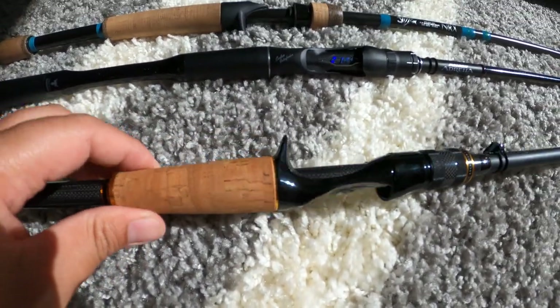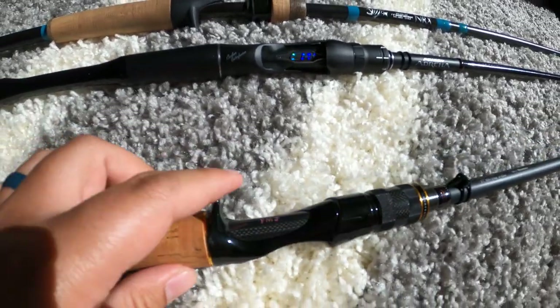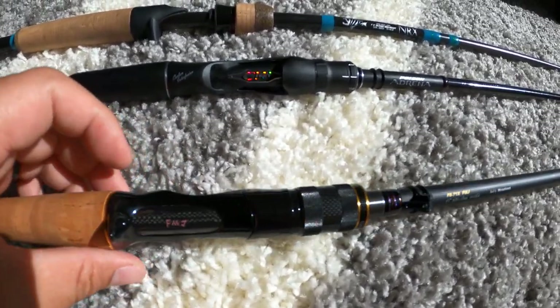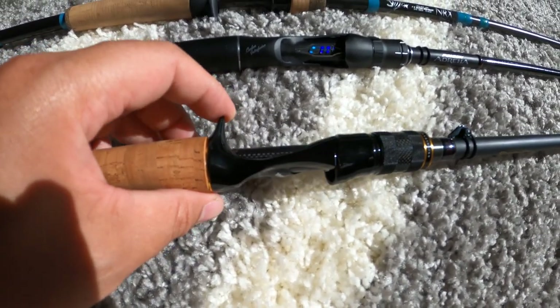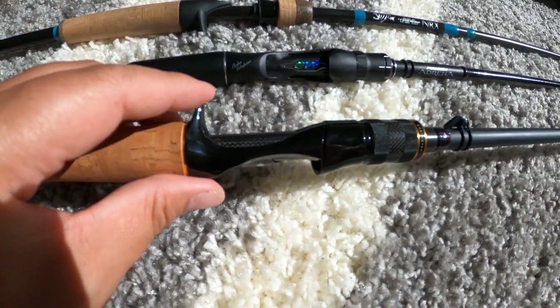It does have the U40 coating on it, so it looks a little bit darker than normal. One of the only things I dislike about the rod is that the trigger finger seems smaller than usual, but that's kind of normal for Megabass — my Double Rocker is the same way.